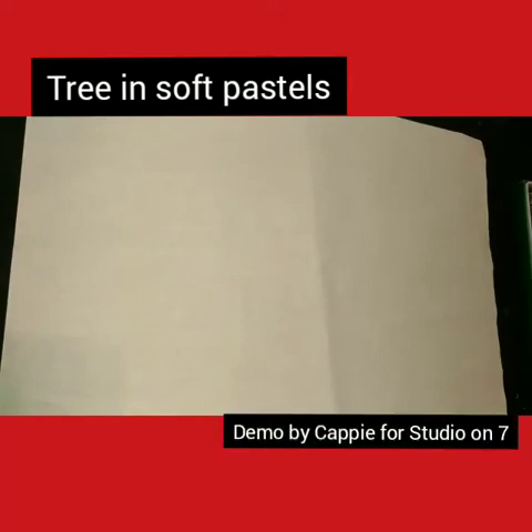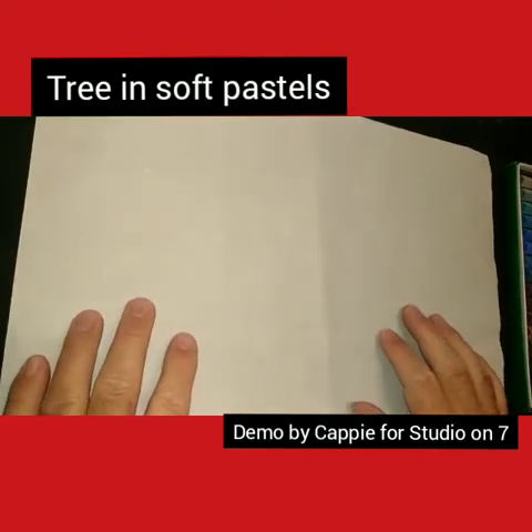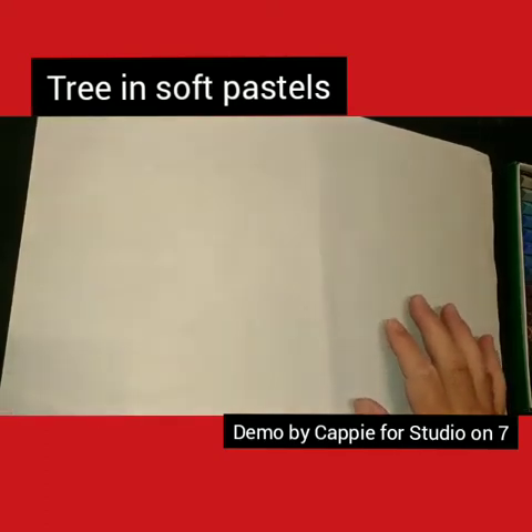Hey everybody, Cappy here. I haven't been around for a while on YouTube, basically because I've been extremely busy with schoolwork. So what I want to do today - in our Academy session this morning we were having a look at my instructor painting a tree, and I'm going to do a quick demo in pastels. These are professional pastels - a professional set. You do get cheaper ones. So I'm going to look at a tree.